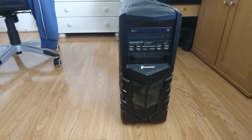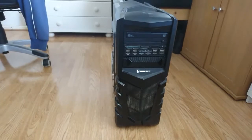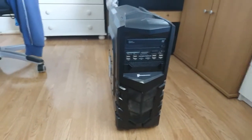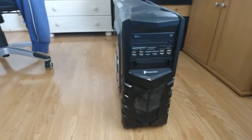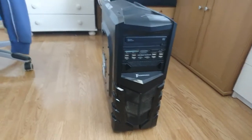Hello once again, this is another video of my CIT Vanquish computer case. The reason I'm making this video is I've had a couple of people comment on how to remove the front panel.